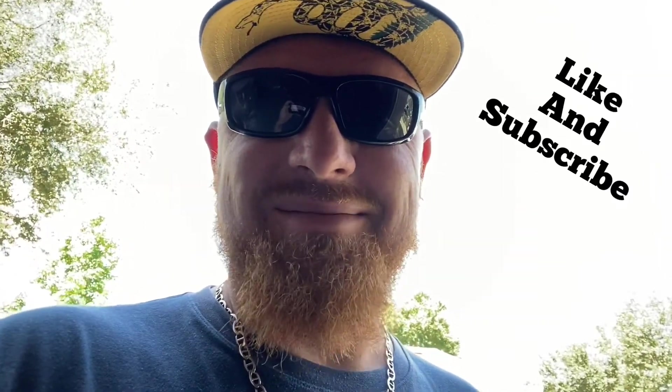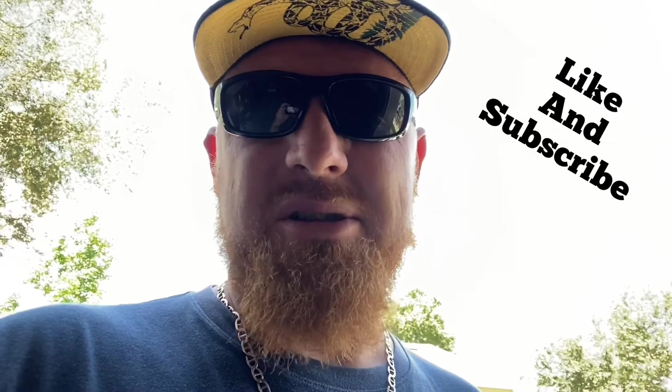That's it for today guys. Hope you enjoyed the video and it helped you out on how to smoke chicken and make some homemade potato salad. Hit that like button, subscribe, and check back for another video another day. Big Bob out.